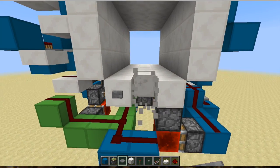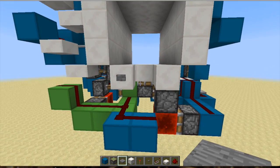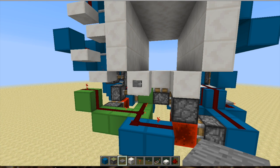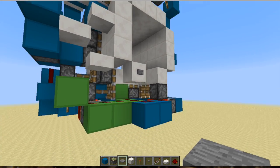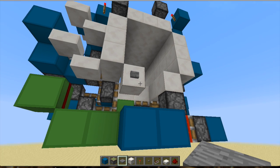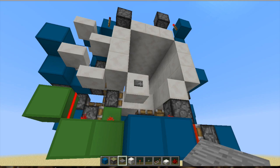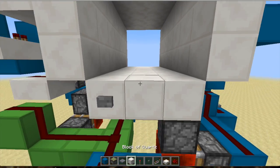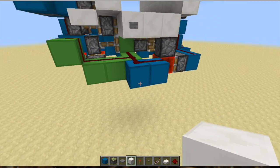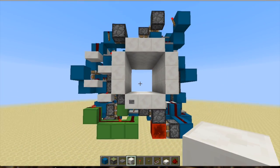I'd like to direct your attention to the bottom here because it's crazy how fast it is — just watch that piston there. The closing is ridiculous. If you can see the storage piston and that piston together, the timing is really nice.